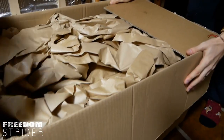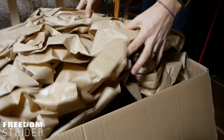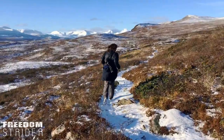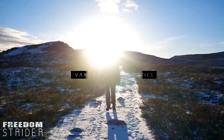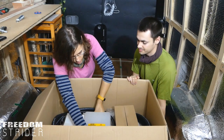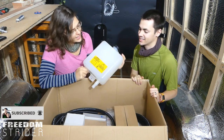It's a box of paper. I always wanted the box of paper. Wow, that's a lot of paper. Ho ho ho, Christmas has come early, peeps. Look at that.